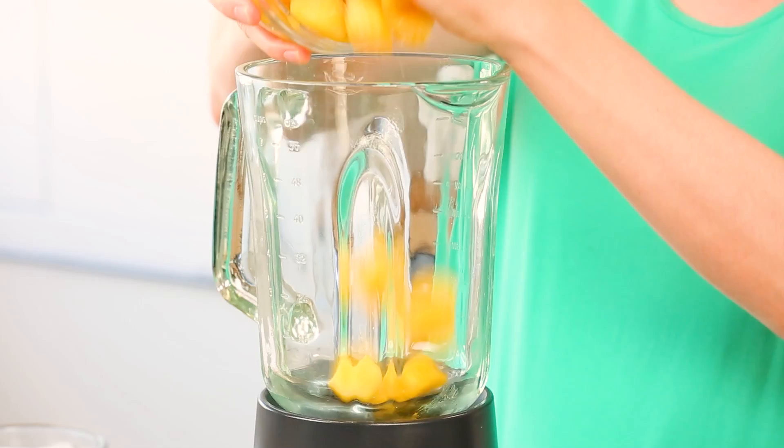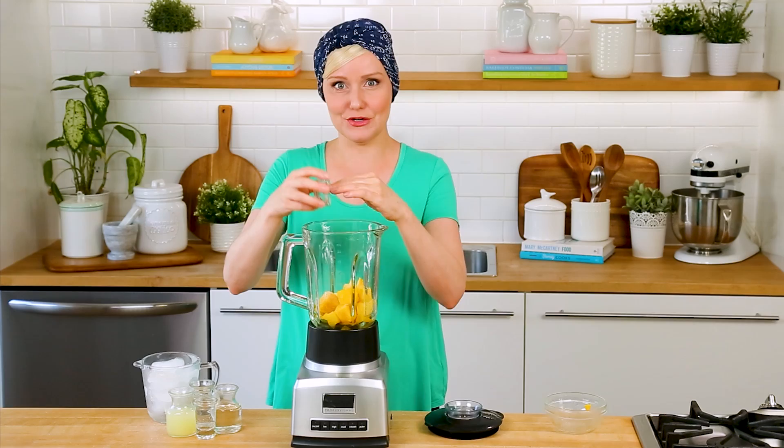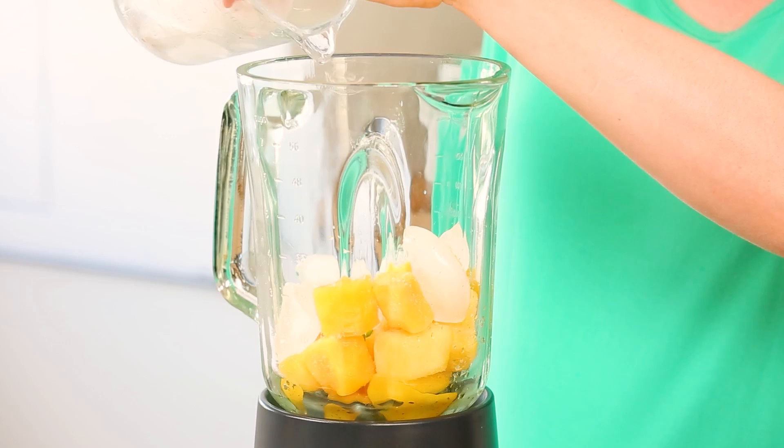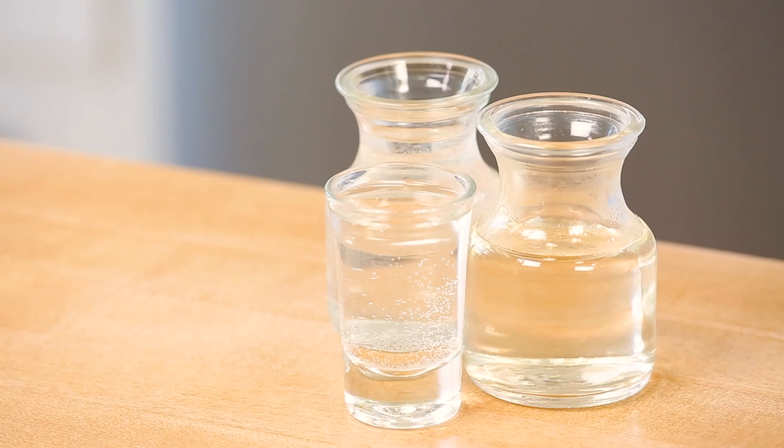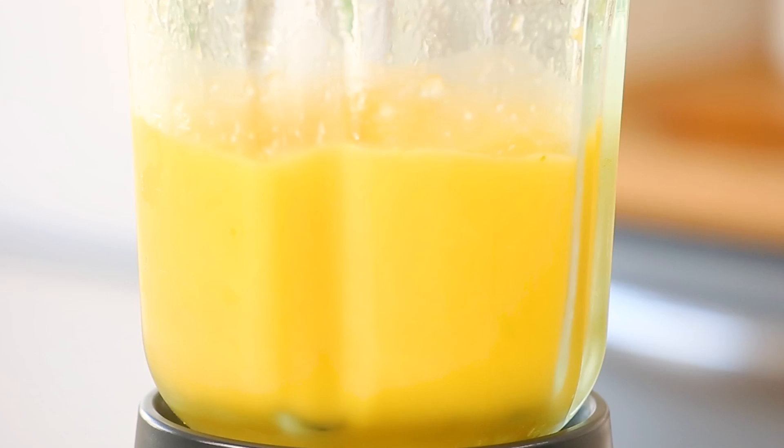For my final margarita today, I wanted to complement all of those sweet, sour, and salty flavors with a little bit of spice. So I am making a mango jalapeño margarita — just one of those recipes you have to taste to believe. I'm starting with some frozen mango, then adding about a quarter of a jalapeño, depending on how spicy you want your drink to be. I'll also add a little bit of ice, then get my classic ingredients in — lime juice, simple syrup, tequila, and triple sec — and blend until nice and smooth.